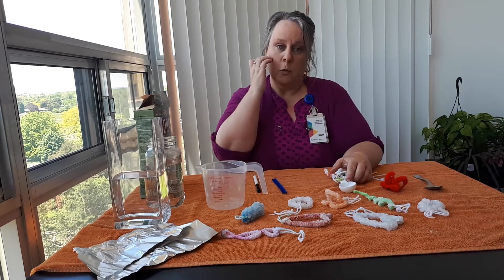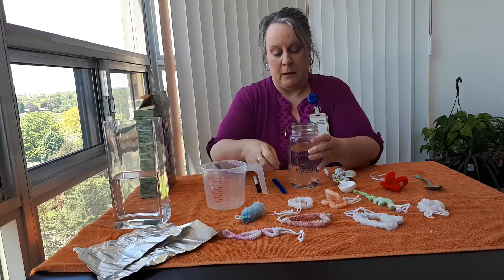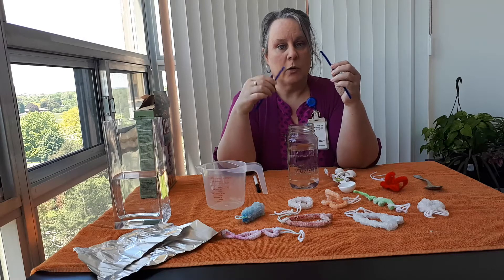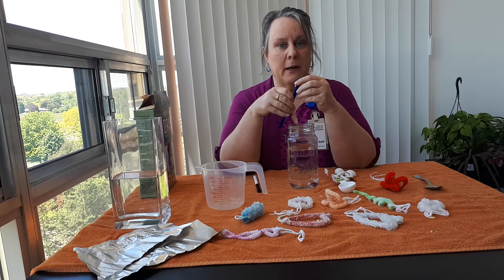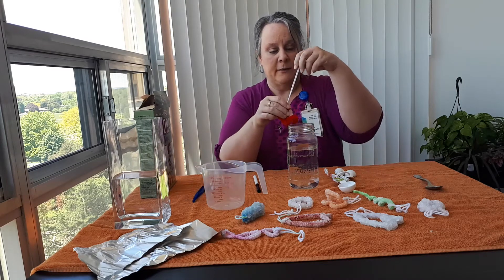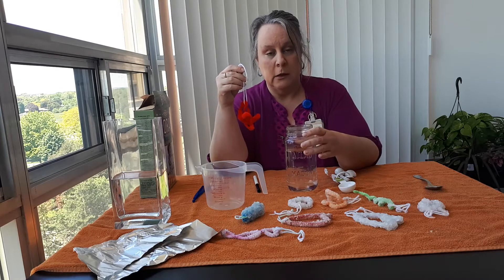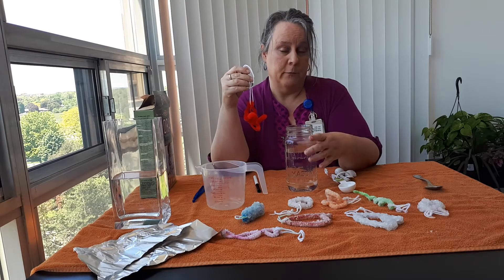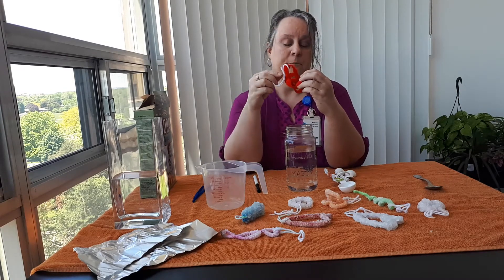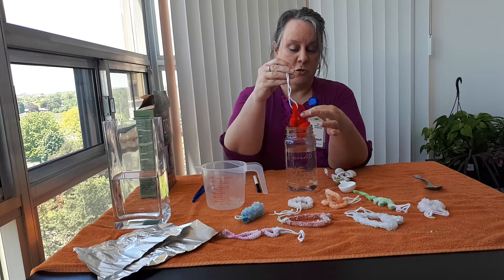What you're going to do is get your container and take your pipe cleaners and make a design, ensuring that when you put them on a string they're going to be able to fit into your glass vessel without touching the sides or the bottom. I've kind of made this little design here, so just make sure it's going to fit.